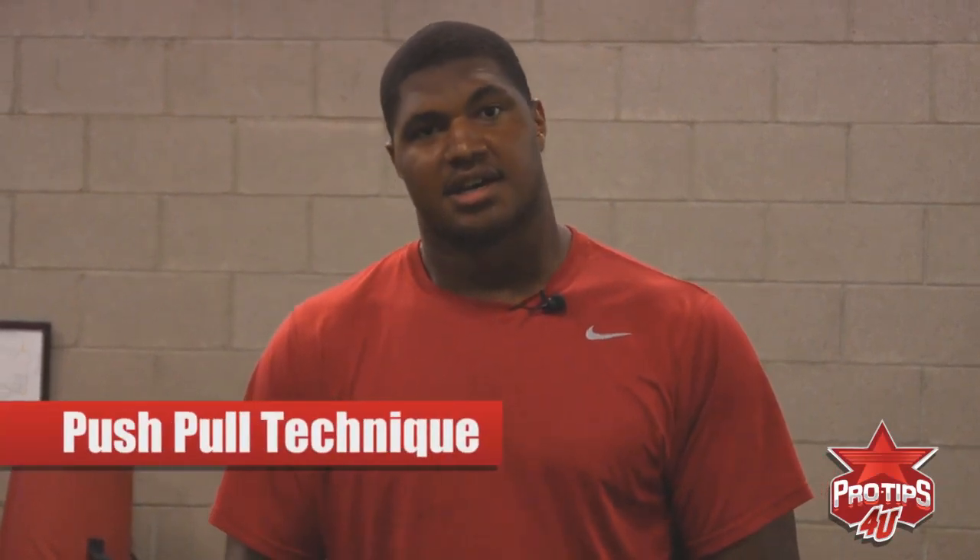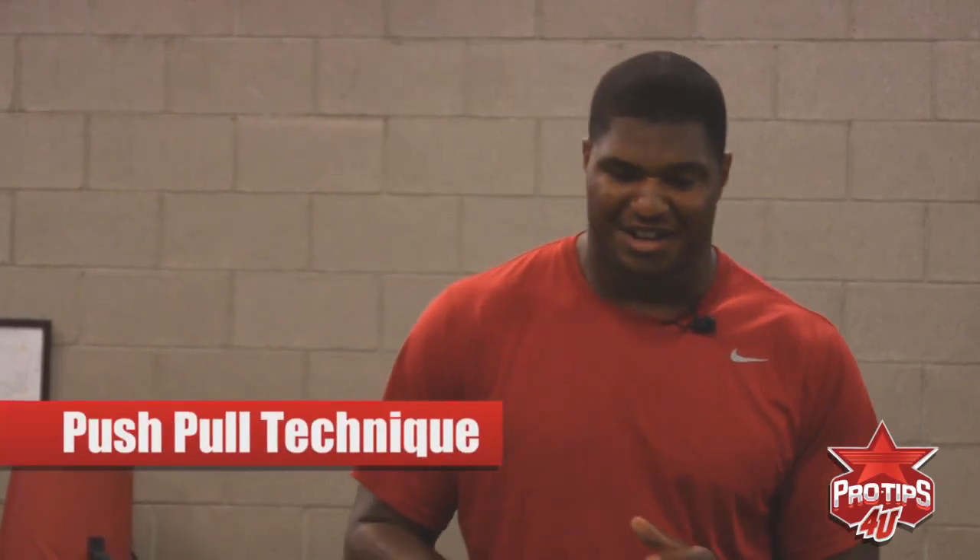Hey, I'm Calais Campbell and I'm here to teach you the push-pull technique. Now this move is a very interesting move. It's fun, anybody can do it — power, speed. Right now I'm going to bring in one of my teammates to demonstrate it, Steven Baker.